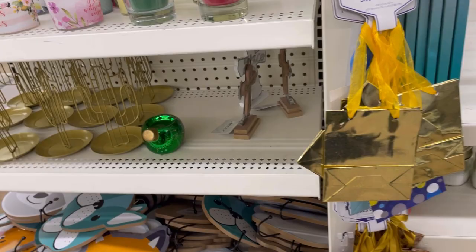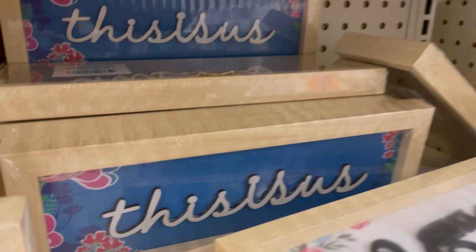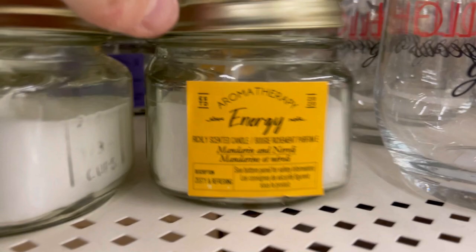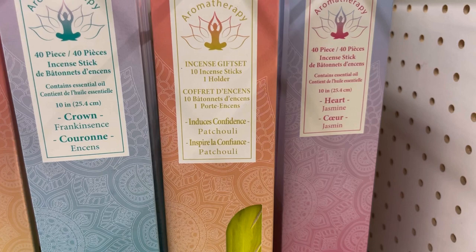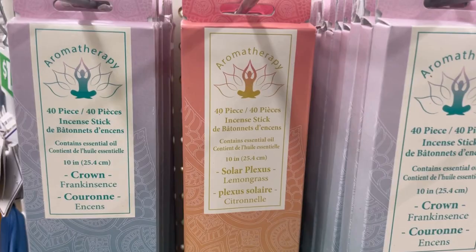There were new signs — 'Bless This Nest,' 'This Is Us' with raised lettering, 'Thankful' with a ladybug, 'Hello Gorgeous,' and 'Enjoy Every Moment.' Then aromatherapy in nice mason jars — lavender and vanilla for sleep, mandarin and neroli for energy, and stress relief and positivity scents. I like when they come in mason jars — they're reusable. They also had a yoga-branded aromatherapy incense stick set, 40 in each box — super reasonable for a dollar. I love the way frankincense smells.